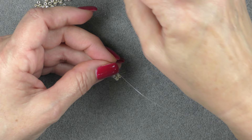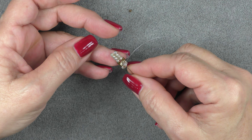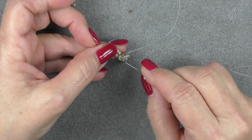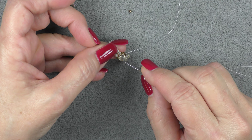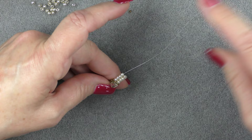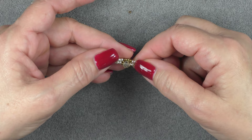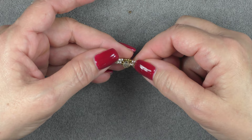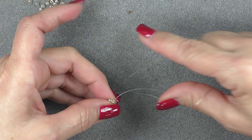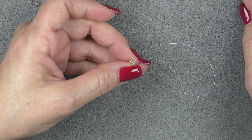Go through all four 8-0s on this side and exit the fourth one, then pull your thread through. Pick up a 15-0 seed bead and go through your crystal again. Hold on to your crystal and pull that 15-0 down into place. Arrange your crystal, pick up a 15-0, and go diagonally again — attaching from this side into the 8-0 seed bead on the other side and through all four on that side. Pull it down and spread out your seed beads on the bottom, positioning your crystal so it's nice and neat on top.